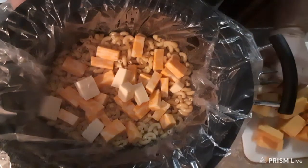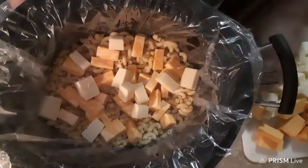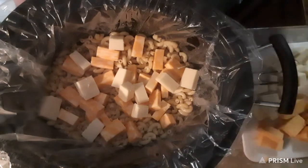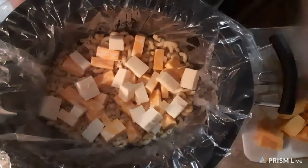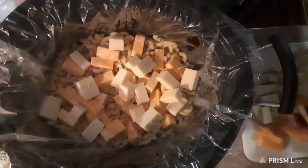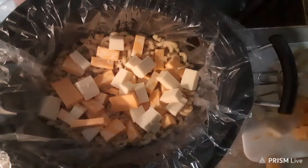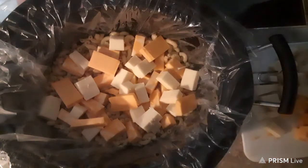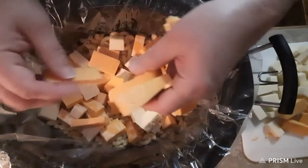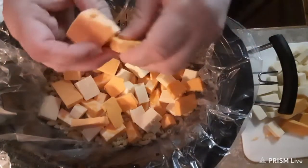And you can cut them into cubes — these are a little bit bigger cubes. And this is the extra sharp cheddar, which is very hard not to just eat. That's my favorite. And you can break them up too.